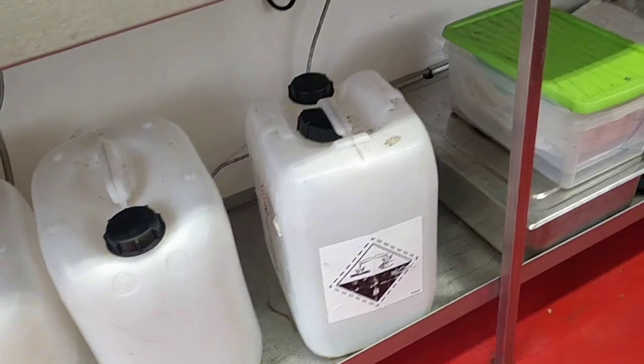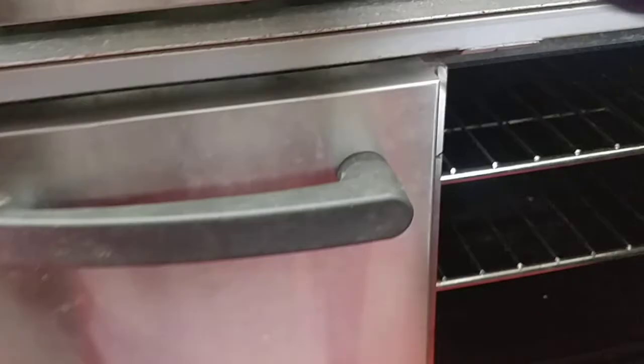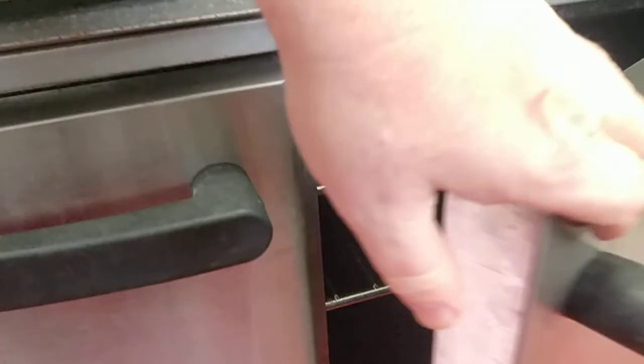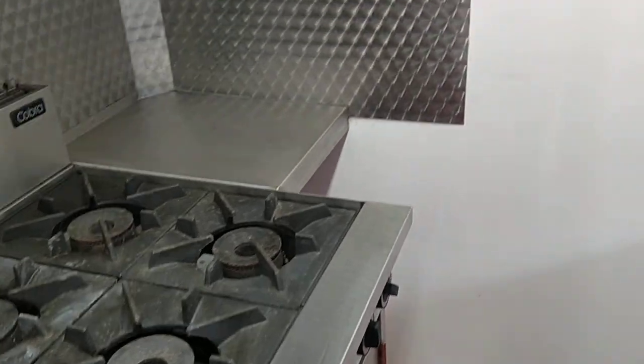There's good storage underneath the worktop too. This is the cooker — just to show you the oven, it's very very clean, hardly been used as I say. And that's the six rings.